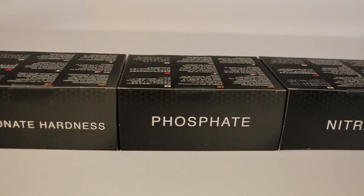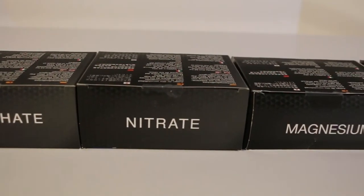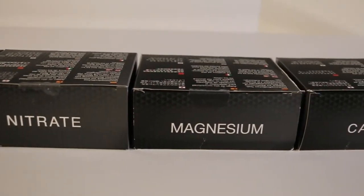Hey, what's up guys! In today's video we're going to be looking at the Nyos reef test kit series. As you can see, they have calcium, nitrate, magnesium, phosphate, and carbonate hardness. I'll be explaining why testing is important.